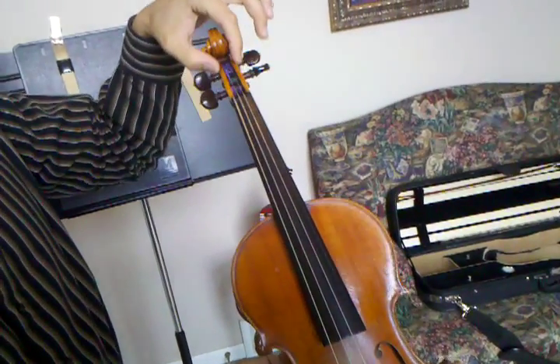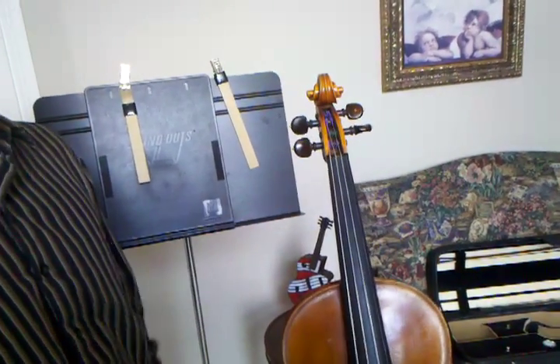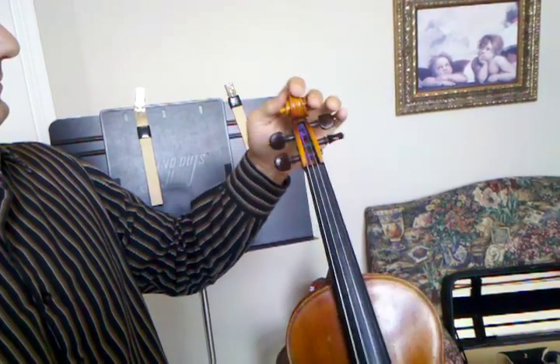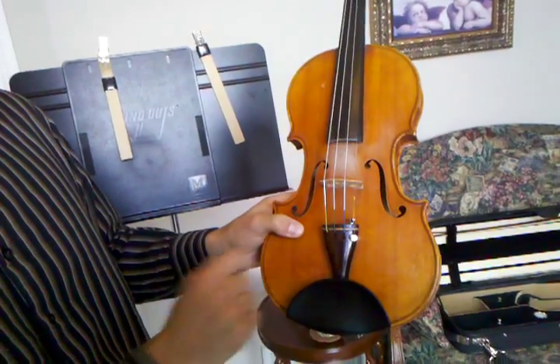Up here we have what's called the peg box, which holds the pegs. The pegs are going to be used for tuning the violin. Up here we have the scroll, and if we come down we have the tailpiece.